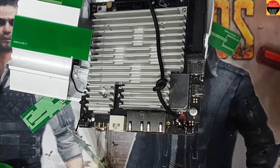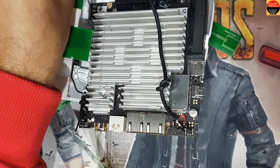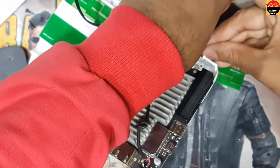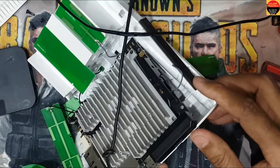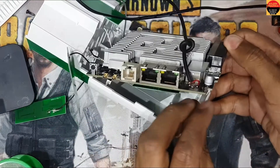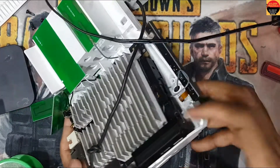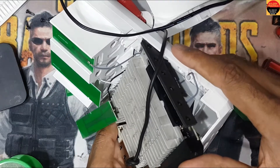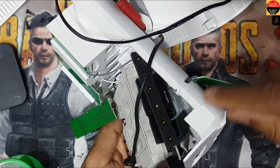I have this charging socket and I plug it in. Here is the light connection — and guys, you can see it is working! See guys, it is working now.